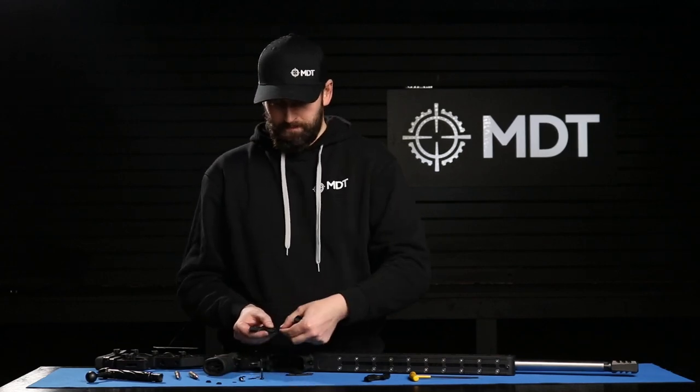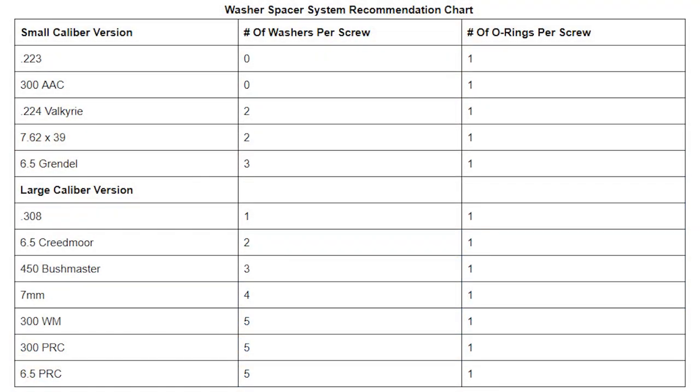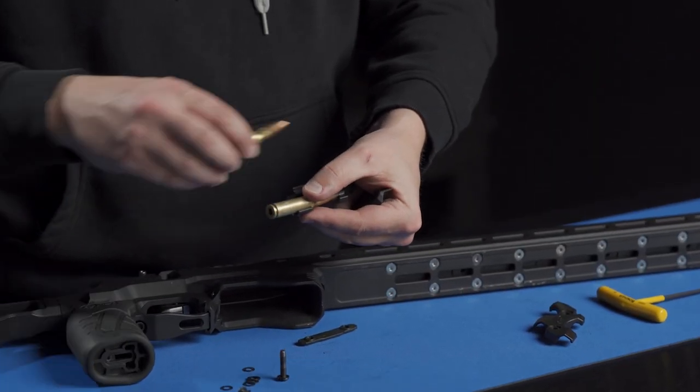Then the O-ring, and for 308 it's one washer in the center. We have a reference chart that you can take a look at — it will list how many washers you need for the center depending on the cartridge you're using. Then with two cartridges, we'll leave it loose so that we can get the proper tension.